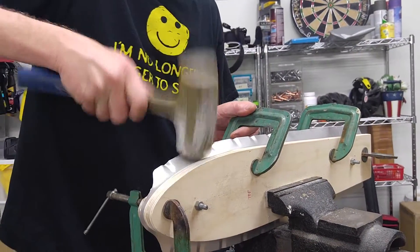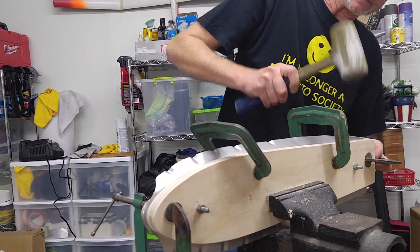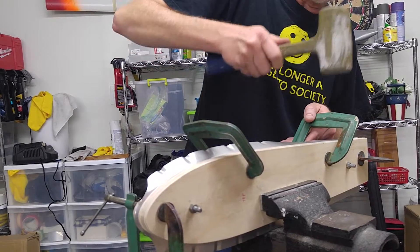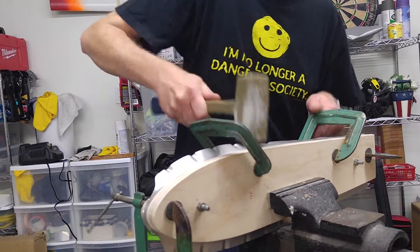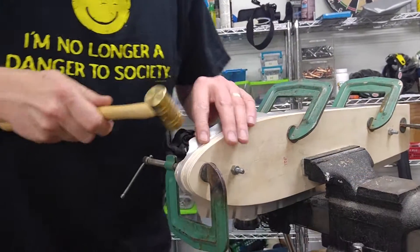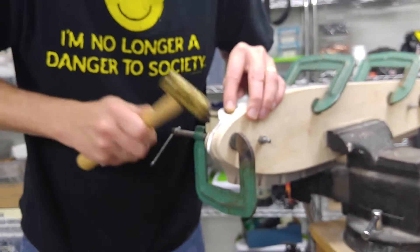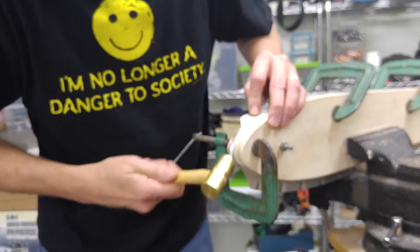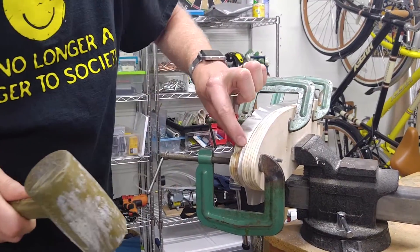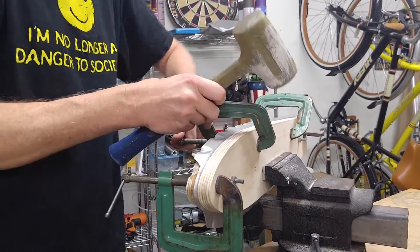Go back to the dead blow hammer. As you can see, I'm not actually just hitting straight down — I'm kind of hitting and pulling, and that helps as well. We've got a little bit of a wrinkle forming right there. We can work that out later, just don't want to let it get too out of control.